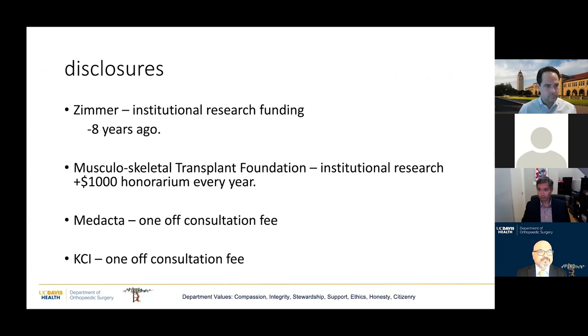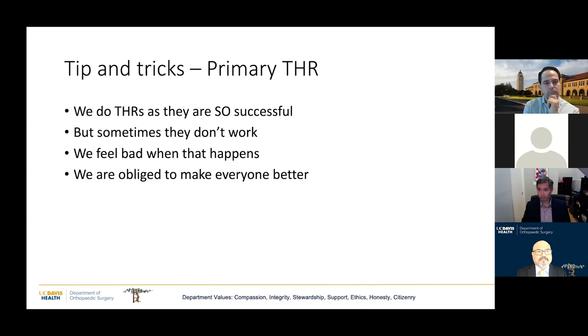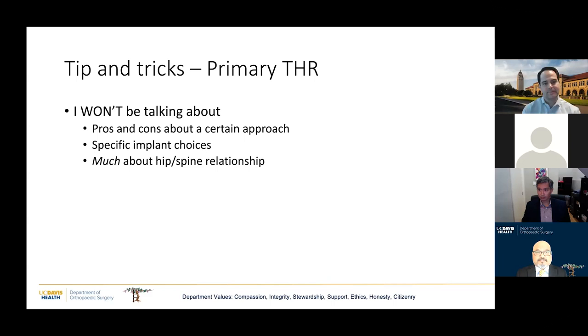These are my disclosures. There are a couple of slides I think you should take screenshots or photographs of because I won't have time to go through them individually. I won't be talking about the pros and cons of any particular approach or implants, and not much about the new hip and spine relationship philosophies.